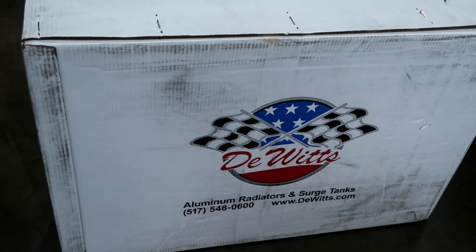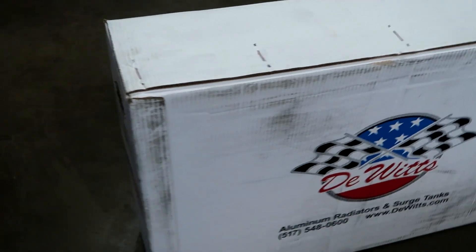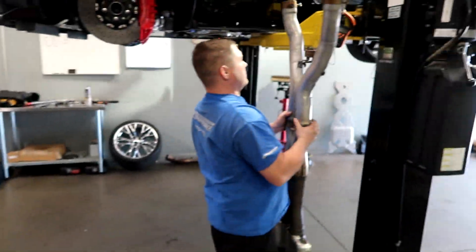This is a direct bolt-on and it eliminates that stumble, makes it much smoother. And then finally we've got the Dwitz radiator right here — it's a dual core radiator and it's for the C7.